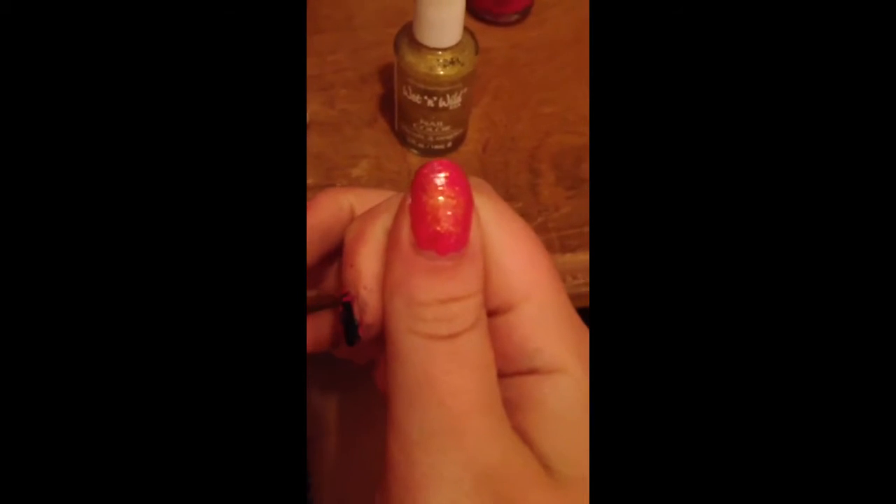This is the final step. You're going to take the gold — I have Wet and Wild Gold Dust gold glitter — and paint a light coat over all of your nails. Then on your thumb, you're going to make a gold circle, and that is for her bauble, which she loves.